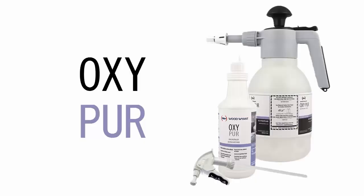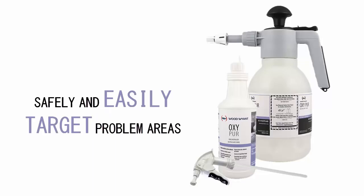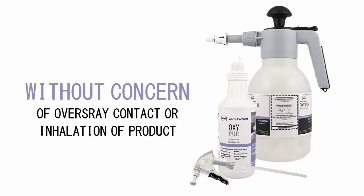Using the easy flip-top or manual foaming spray options, you can safely and easily target problem areas without concern of overspray contact or unwanted inhalation of the product.